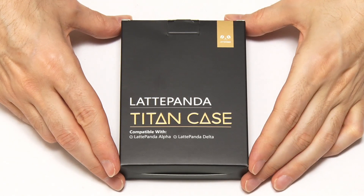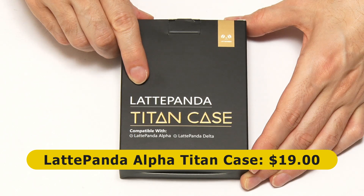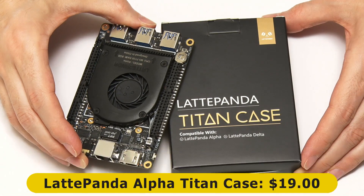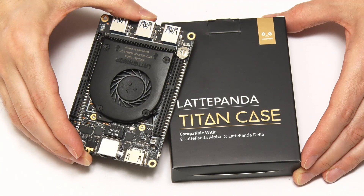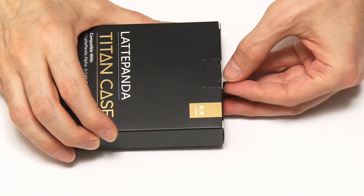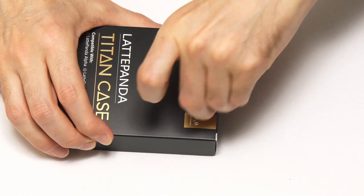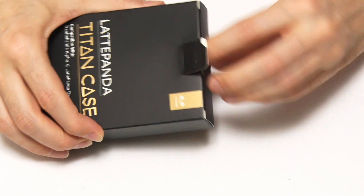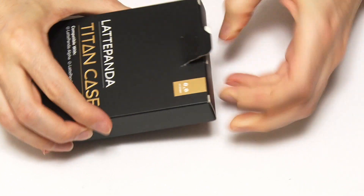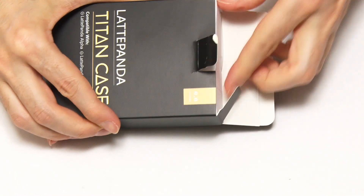Here we have the Titan case for the Latte Panda Alpha, which costs $19 from DFRobot, and which will keep a Latte Panda Alpha nice and safe in your pocket or in general use. Let's get inside — it's quite straightforward: it just lifts and comes out.